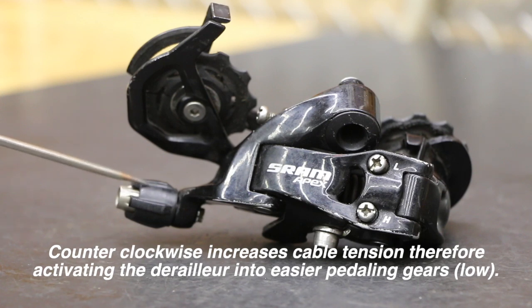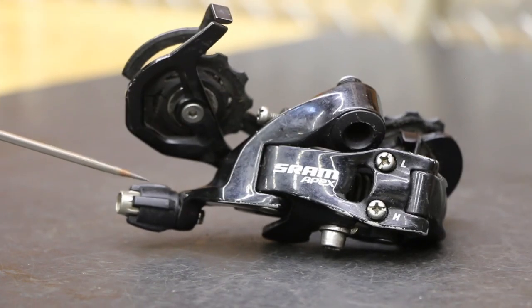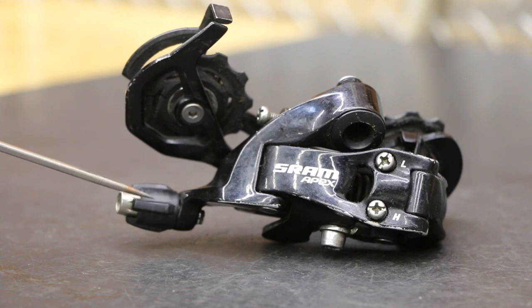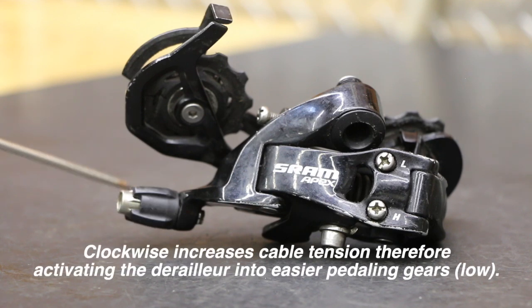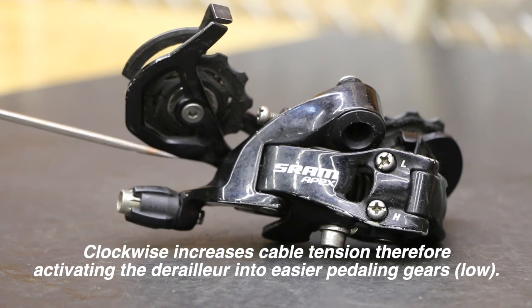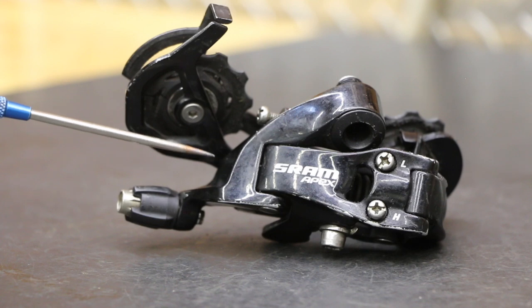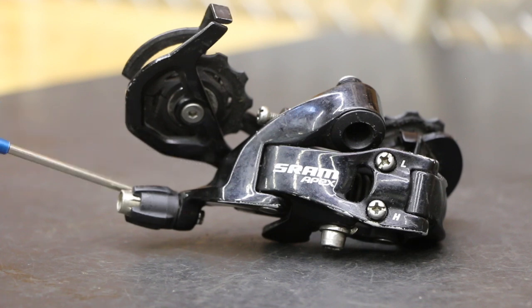So if you go to upshift — say you want to go from 9 to 8 and it doesn't move — you get one click at the shifter but the derailleur didn't move the chain. Then you're going to go counterclockwise to increase cable tension. And vice versa: if you're having the opposite problem — say you're in gear 8 and you want to go to gear 9, downshift one click, the shifter goes to 9 but the derailleur didn't move — you're going to go clockwise, righty-tighty. This inner sleeve will start to shrink and go inside, which is going to relieve tension, allow the cable to get slack, letting the derailleur relax. The spring is going to help it relax into a more compact position, allowing the chain to drop down into that gear.